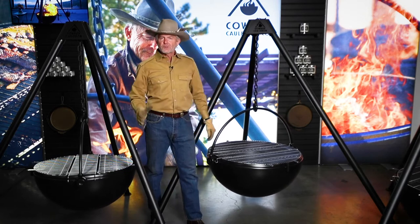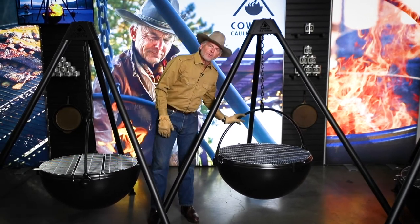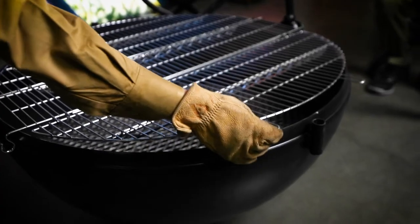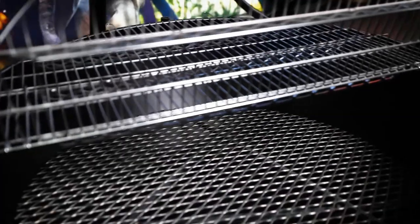If you are a professional chef, typically this is the unit you're going to go for, because this unit has the visual gravitas that you'll want if you really want to make a statement. It's also relatively easy to move around. It's got a tremendous amount of surface area, so if you need to feed a lot of people, it's easy to do.